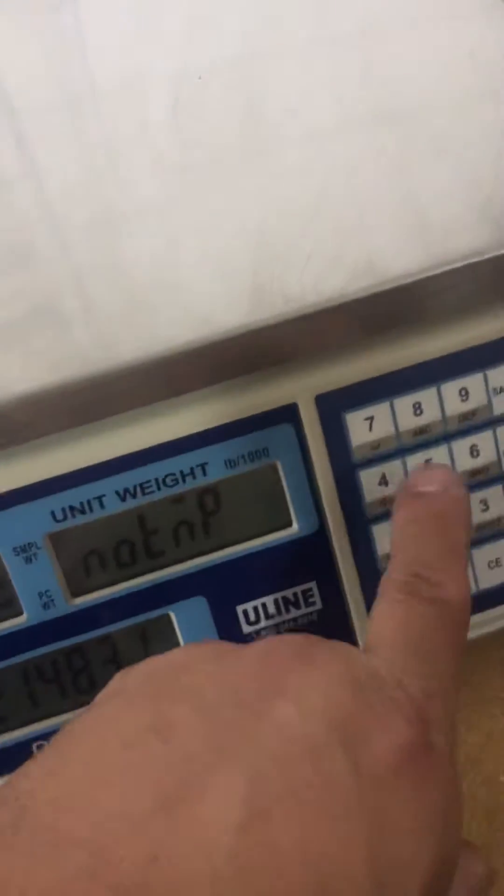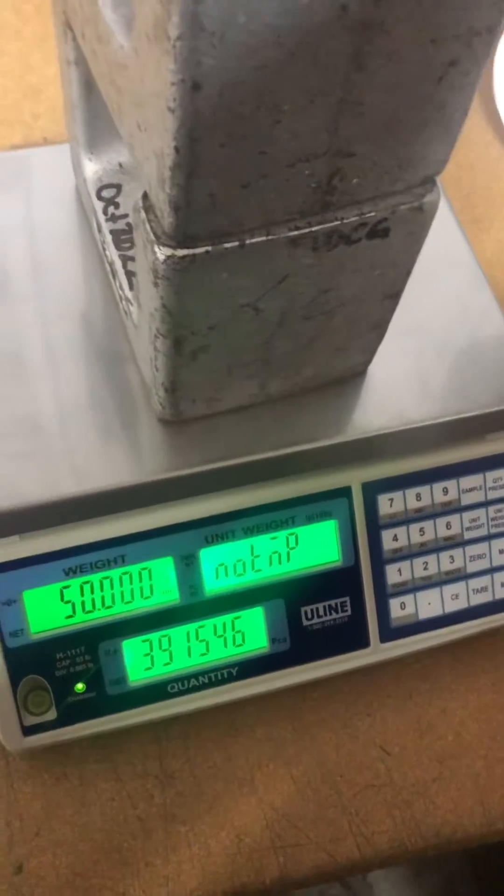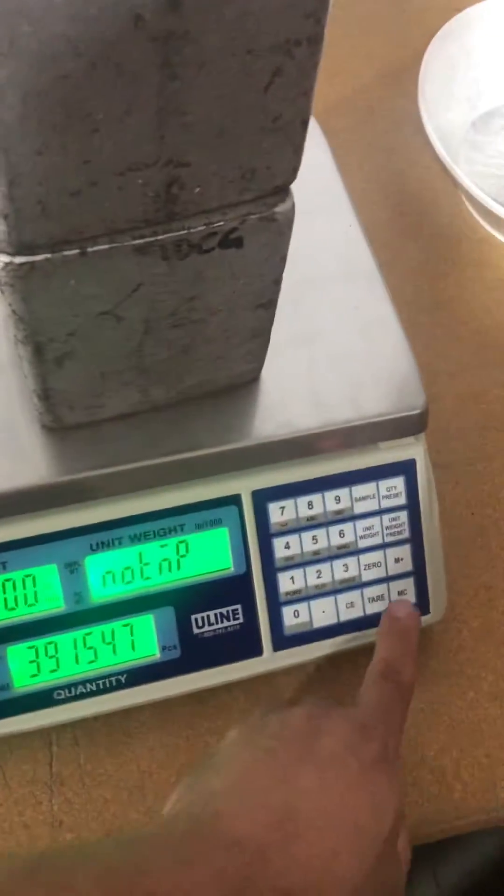Right now it's asking for 15 pounds. You can change that if you want with the numeric keypad. At this point, apply your weight, give it a couple of seconds to stabilize, and then hit the MC key.